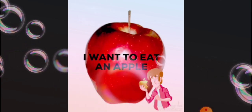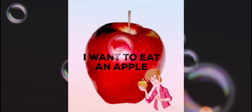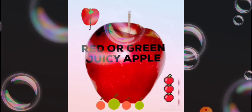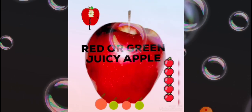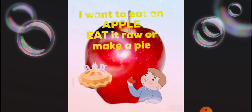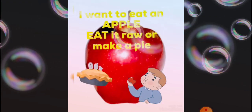I want to eat an apple, red or green, juicy apple. Eat it raw or make a pie.